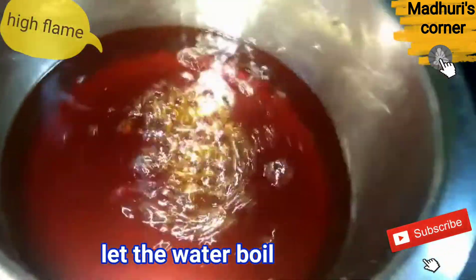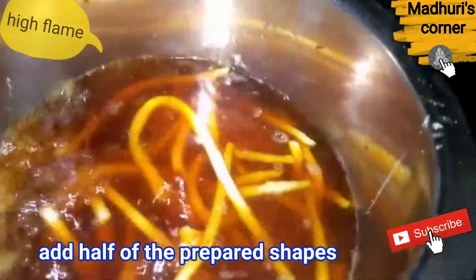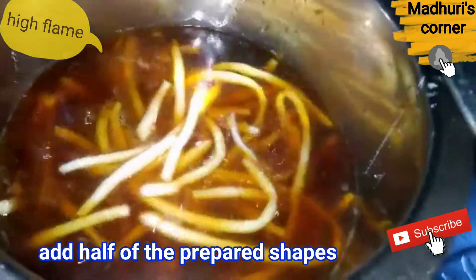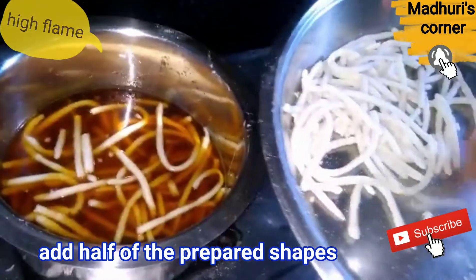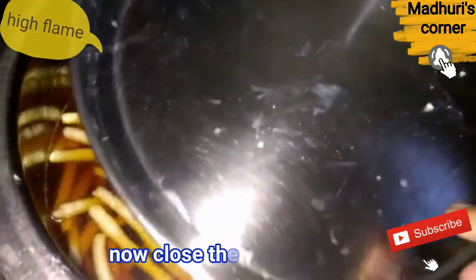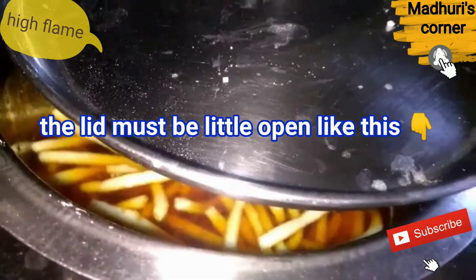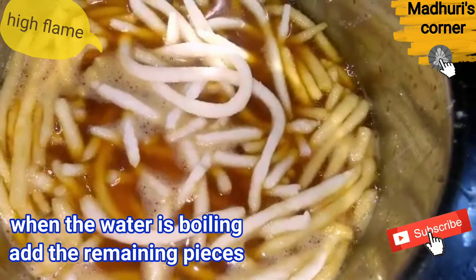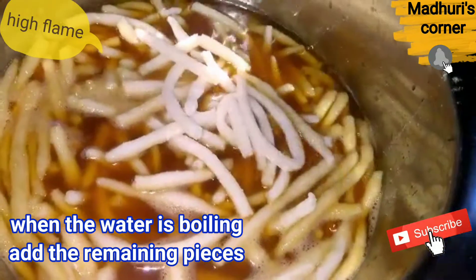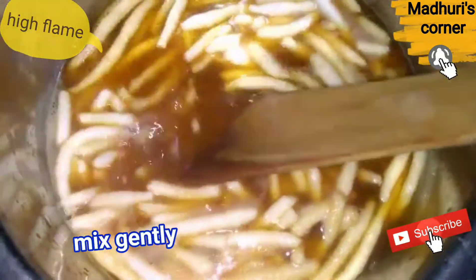We're boiling the water until it bubbles. We're going to boil it at the bottom. We'll close the bowl and leave a little gap. We will pour the water and cook it on a hot flame.